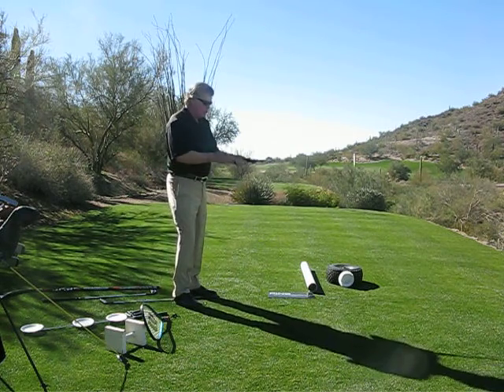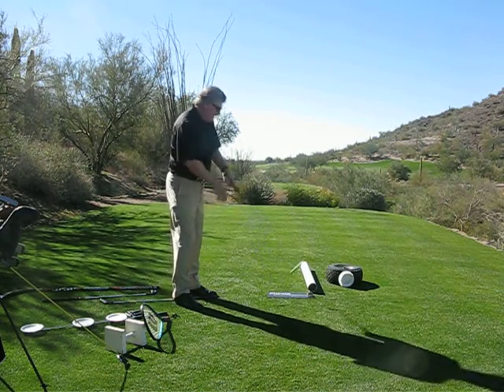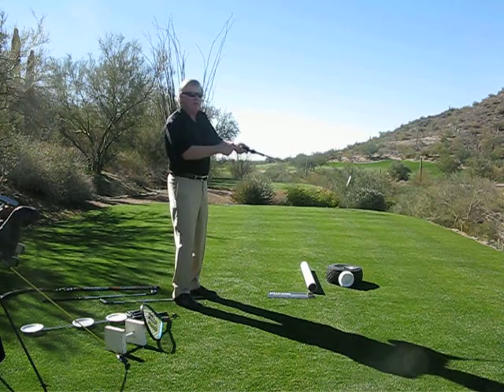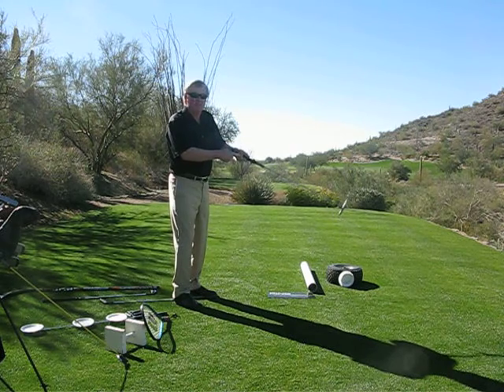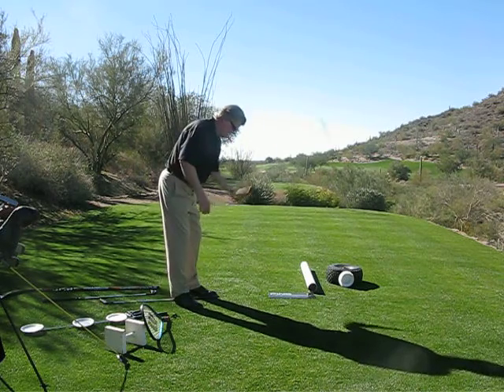Now if you loosely hang on with your fingers, too loose, you can't get the head of the club up, because you don't have any leverage in your fingers. So you've got to have enough tension to pop the face up — that's pounding.